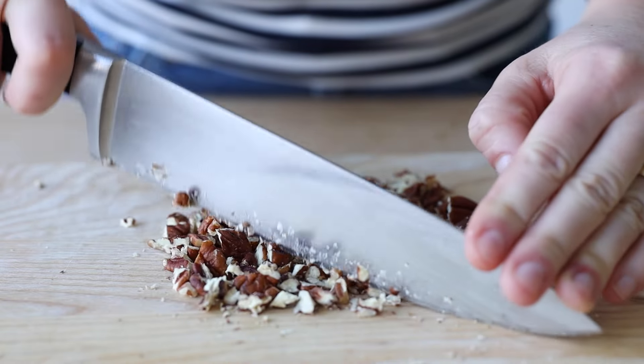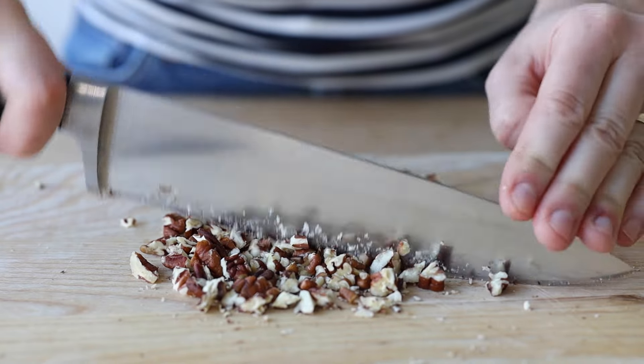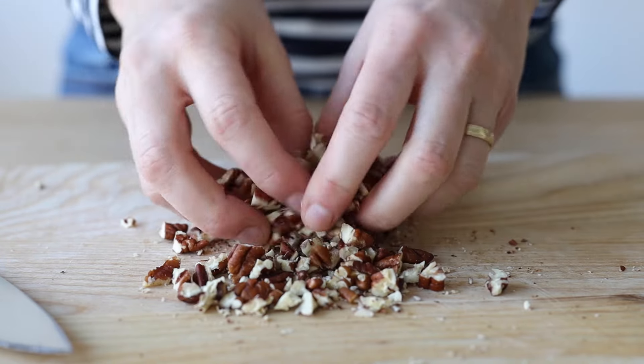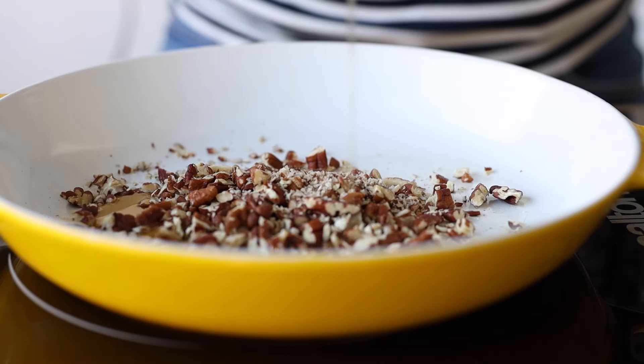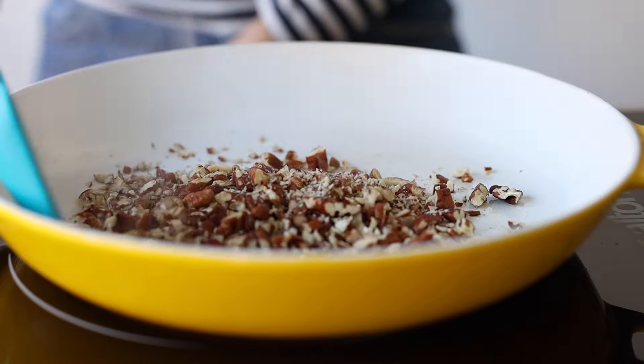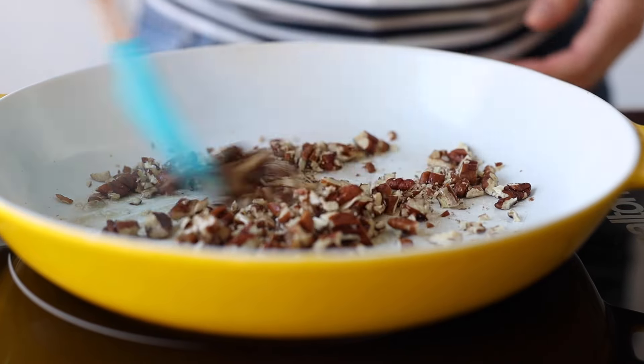Next, chop about a third of a cup of any type of nut. I'm using pecans but you can also use almonds, walnuts, or even peanuts. Add them to a preheated dry pan, add a drizzle of maple syrup, and stir constantly for about one minute. These maple candied nuts are out of this world.